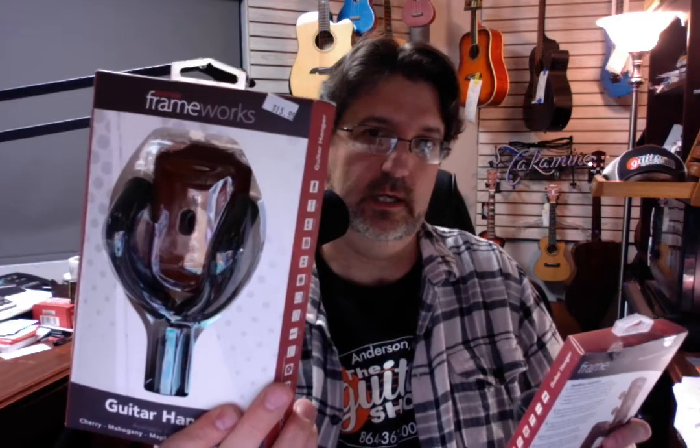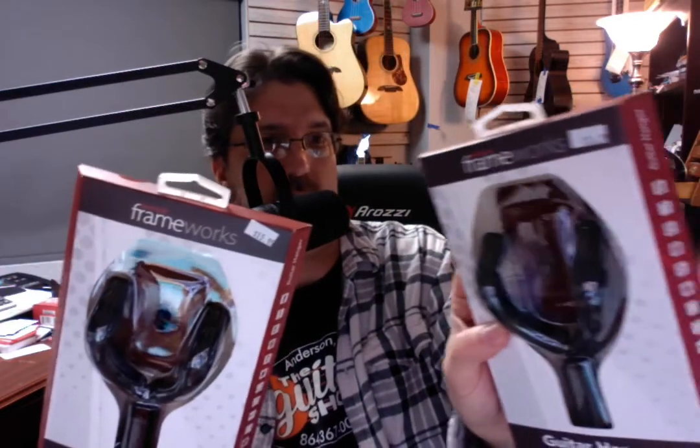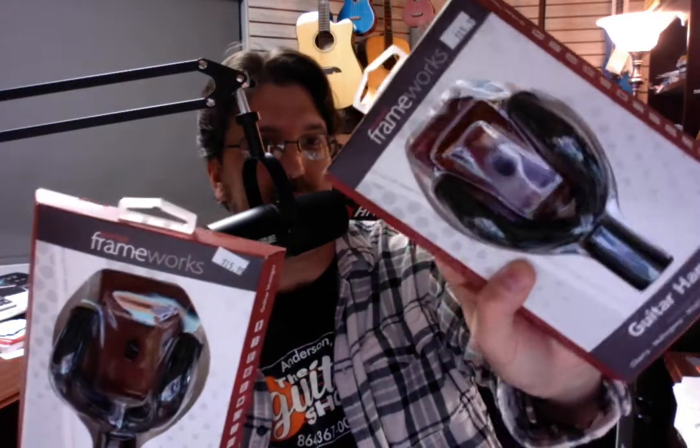And I talked with the fellow that... this is nice. This is cherry — or is it mahogany? I think this is the cherry one, if you can see that. And then this is the mahogany one, if you can see that.